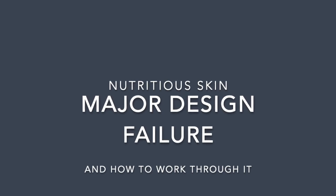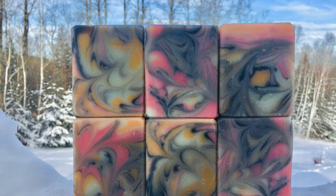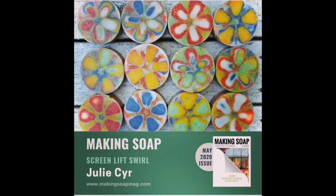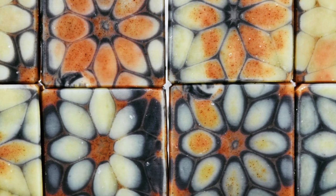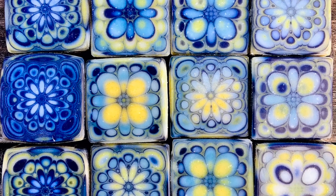It was a little humbling to make this video and post it because I generally consider myself sort of an expert on the Screen Lift Swirl design, since it did originate from Nutritious Skin approximately three years ago. I've even written an article in the Making Soap magazine on this technique, and I've had some stellar results overall — but you're going to see today how I messed this batch up and what not to do.